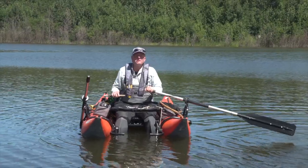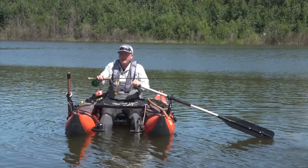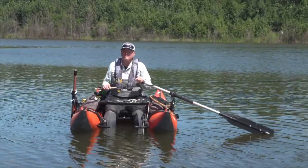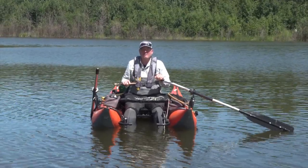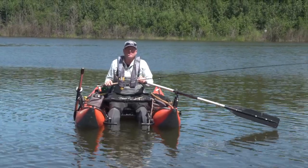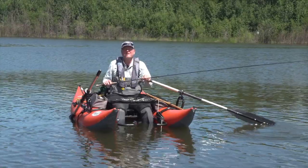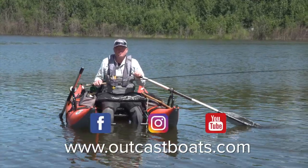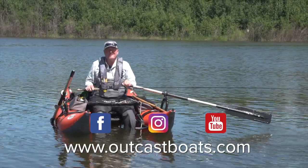I hope you enjoyed today's Outcast video tip. The next time you're out on the water and can't find fish, consider using a drogue and fishing loch style. It's an enjoyable way to fish — you're exposing your fly to more fish and your catch rates go up. It's a lot of fun. For more information on the products used in today's tip, please visit the Outcast Boats website at outcastboats.com, and don't forget to follow us on social media: Facebook, Instagram and YouTube. We'll see you in the next tip.